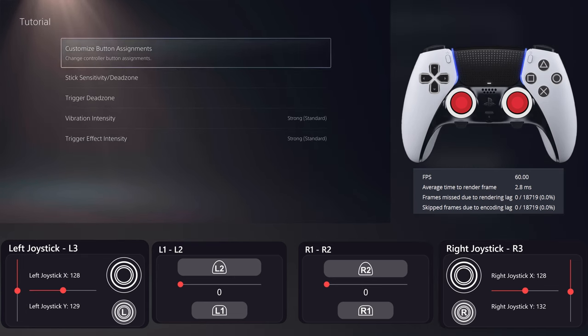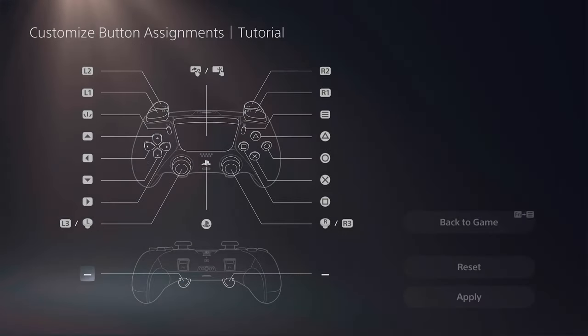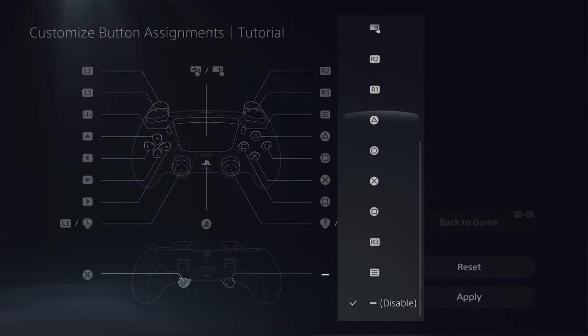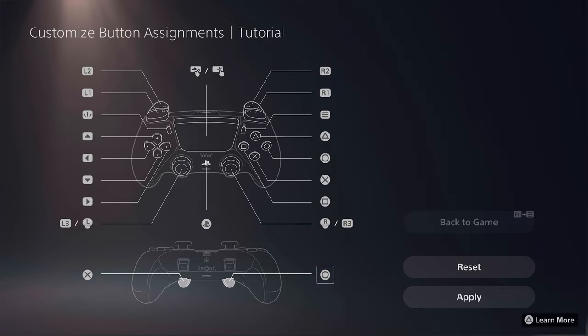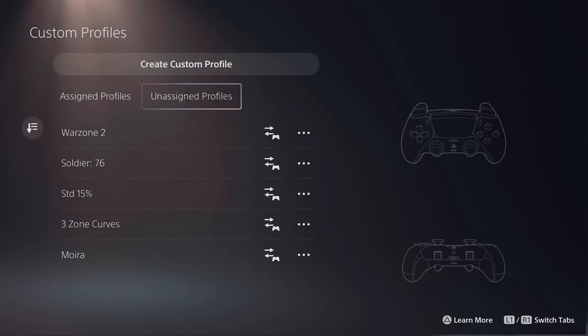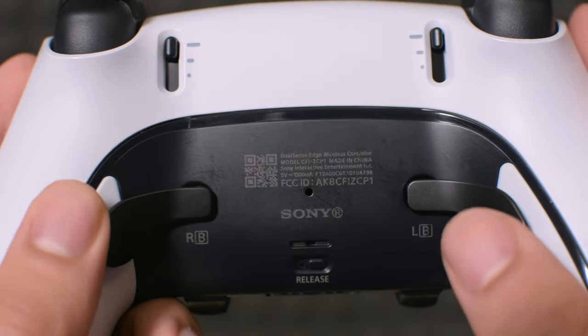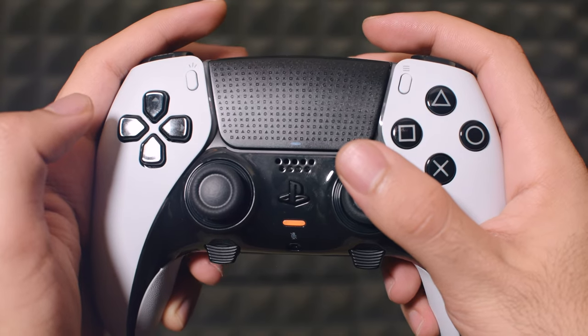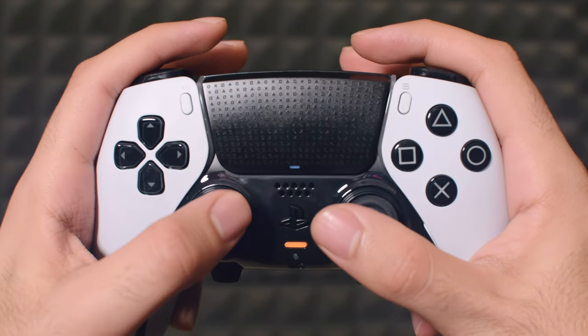The next part is customizing buttons and back buttons. You can customize many buttons here. For the back buttons, I usually set them to X and O for jump and crouch because I want to keep my right thumb on the stick all the time. Or in a game like Call of Duty, I may go with square and circle. In Overwatch 2, depending on the characters and abilities, I have different profiles. I found this module easier to use as I have my fingers on R1, R2, L1, and L2 simultaneously.